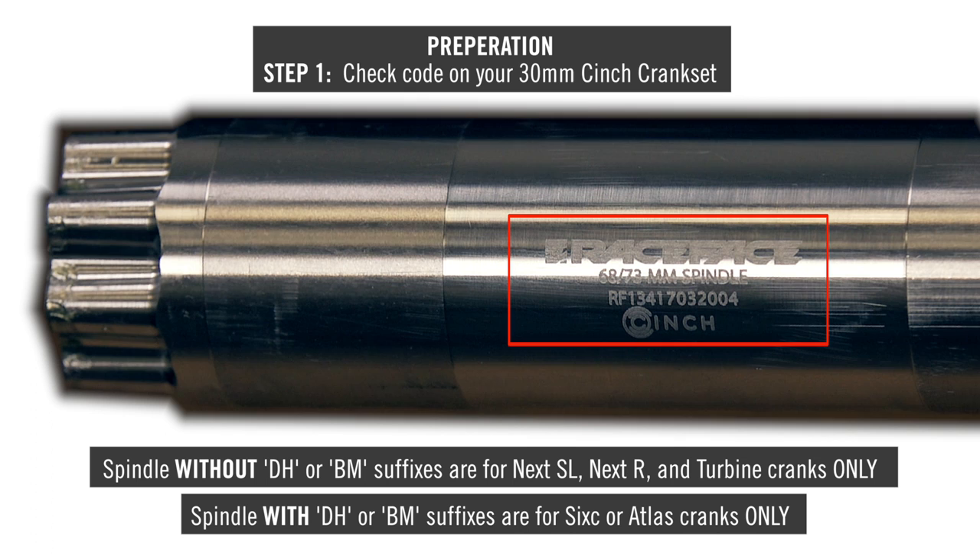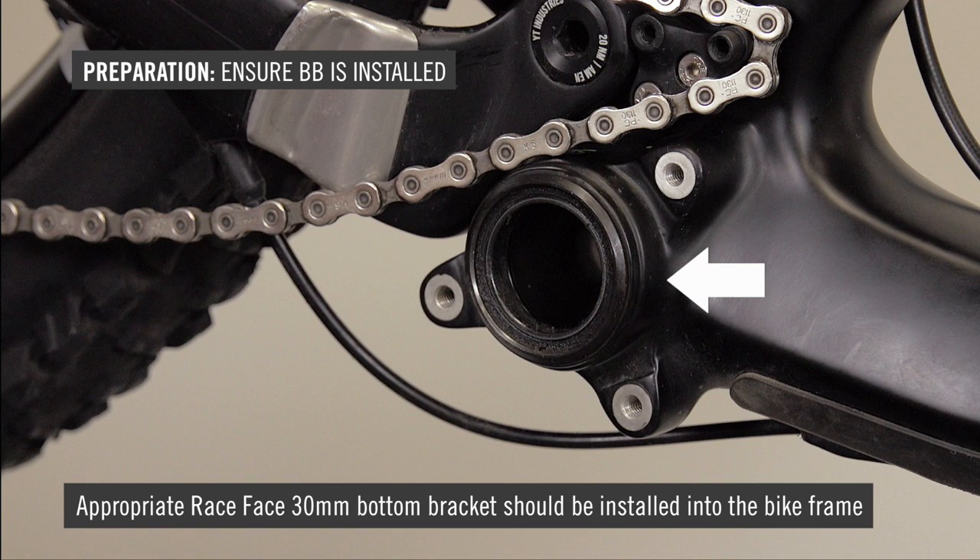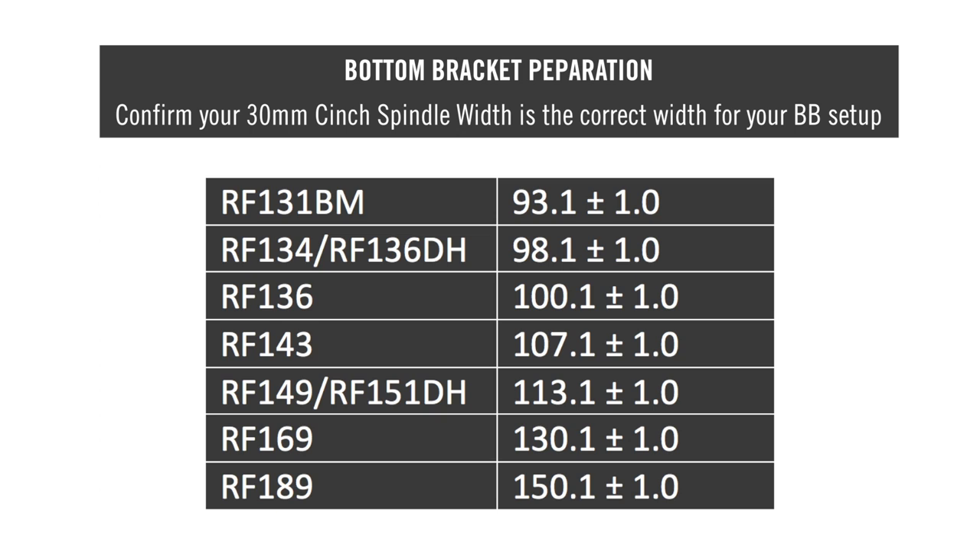Check the code on your 30mm cinch spindle to ensure you have the correct spindle. If you have the incorrect cinch spindle for your crank arms, contact your local Raceface dealer. The appropriate Raceface 30mm bottom bracket should be installed into your bike frame. Check the BB install instructions for proper installation procedure. Measure the installed width of your 30mm BB with all required BB spacers, and confirm your 30mm cinch spindle width is correct for your BB setup.